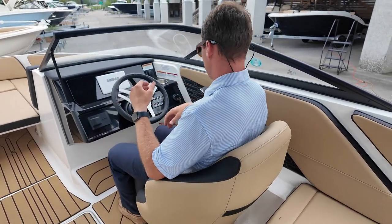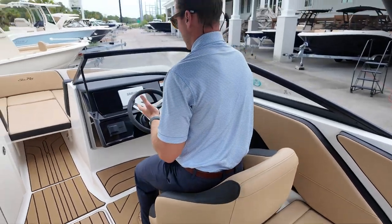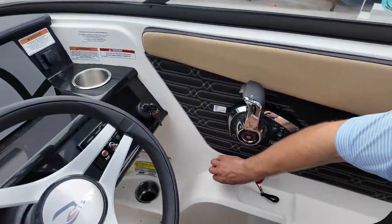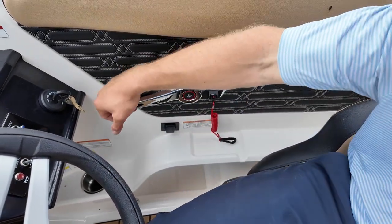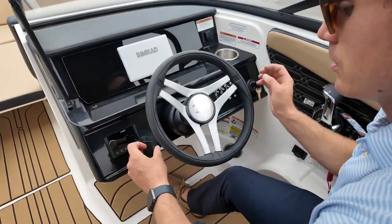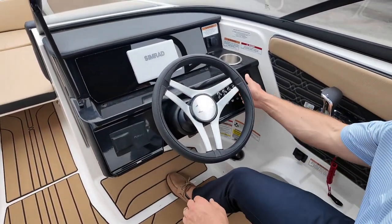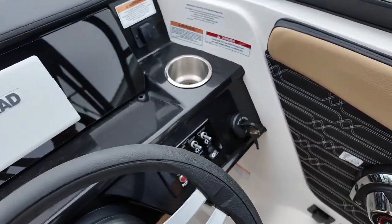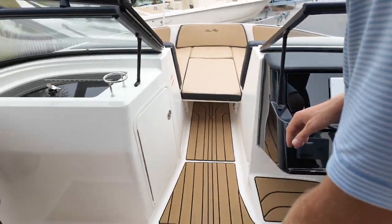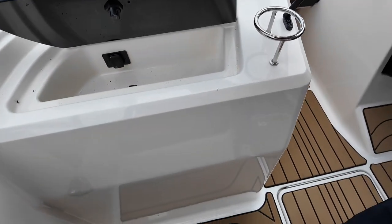Whether you're in a seated position it feels like you're driving a sports car, or you can flip up the bolster and have a little extra height if you need it. I've got a little recessed area for my phone, a charging port, cup holder, digital throttle and shift on that V6-200 Mercury. I've got my SIMRAD touch screen, Fusion stereo remote, aircraft style toggle switches for lights and pumps, the ignition here, another cup holder, and another USB port.